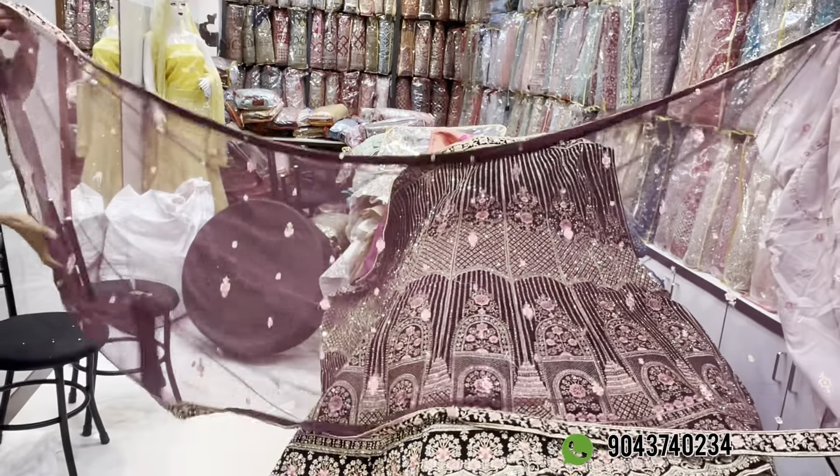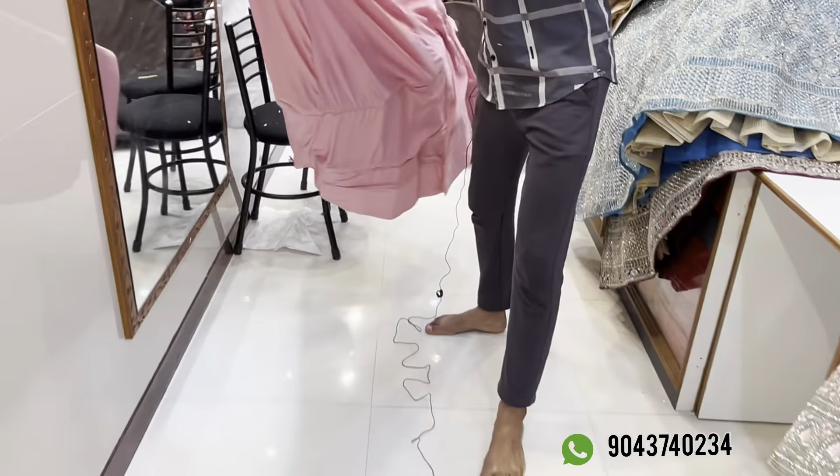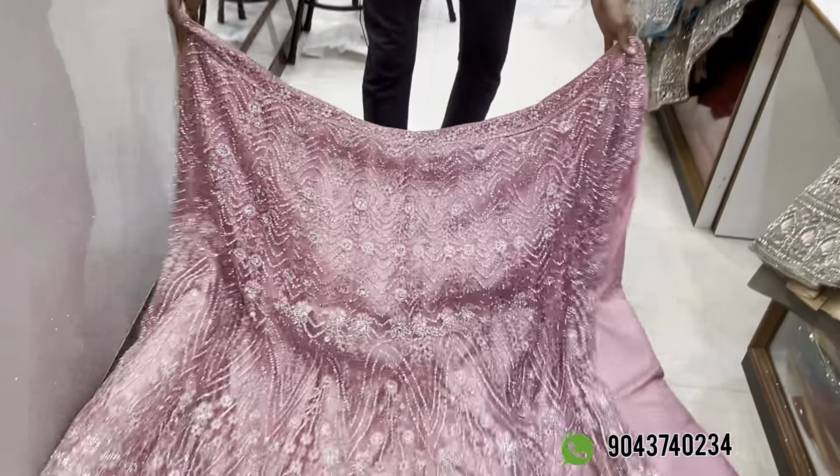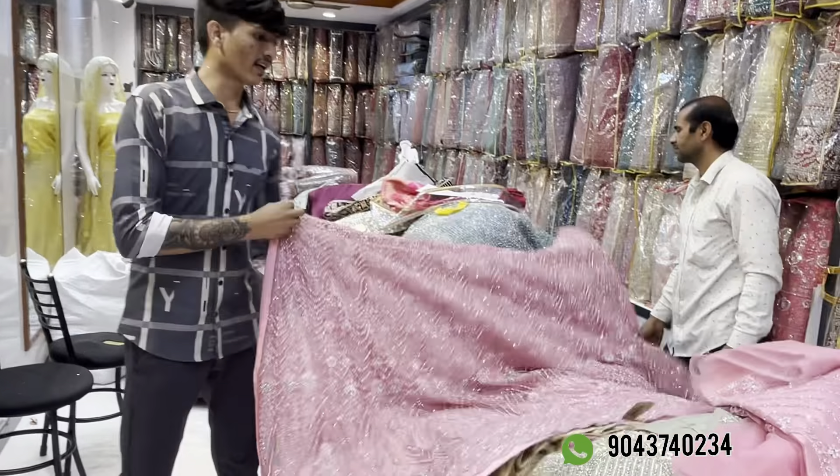We also have a shawl. Half shawl and full shawl options are available — proper width, full shawl from Rs. 9,250. We are providing can-can extra at no charge. You can also watch the video on WhatsApp. You can purchase online. I will show the blouse — blouse front and back pattern. I also cut the shawl.